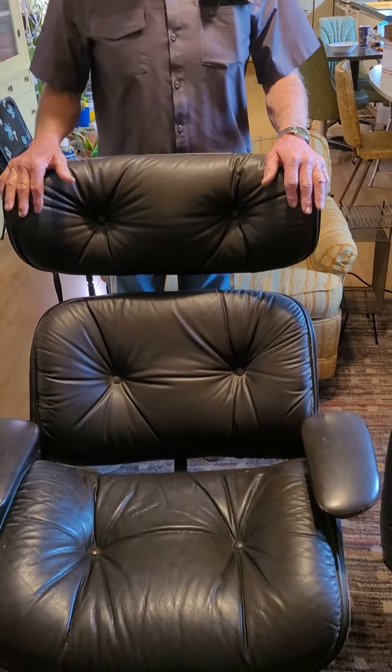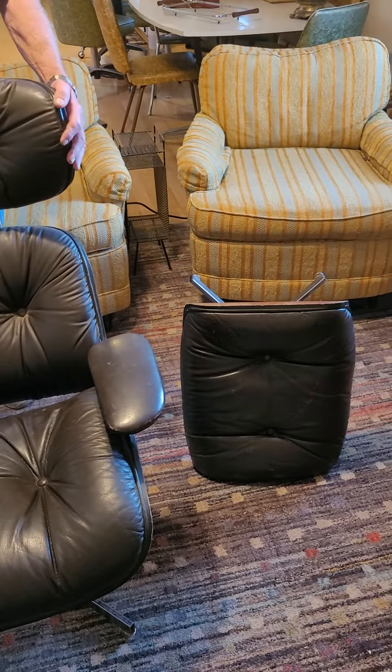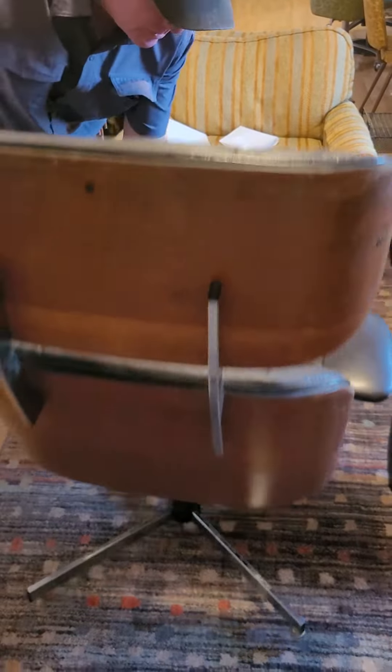Ron here. This is my next project. I picked up a nice ply craft chair. The covering all over is pretty nice, but the woodwork needs a little bit of work. It's a little bit dull, scratched up a little bit.